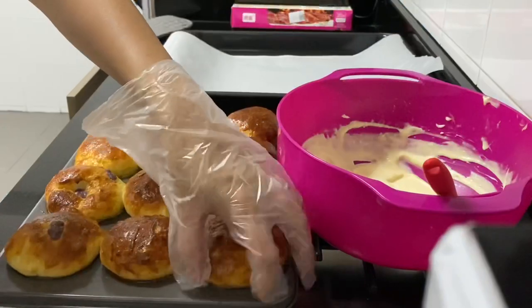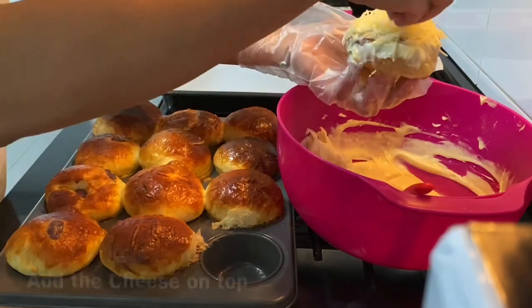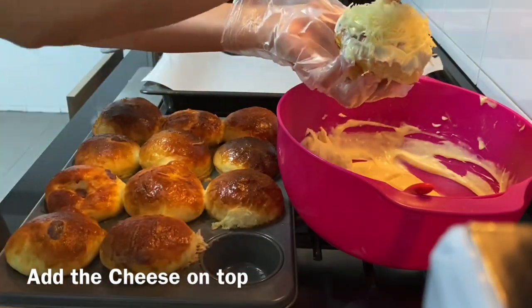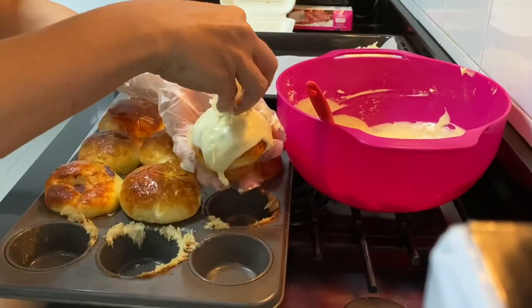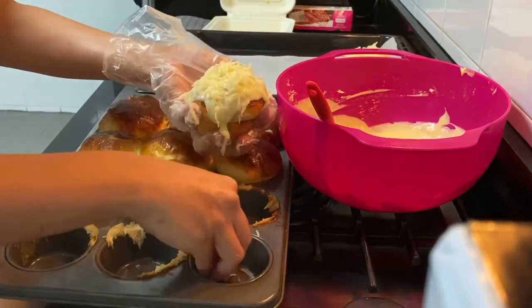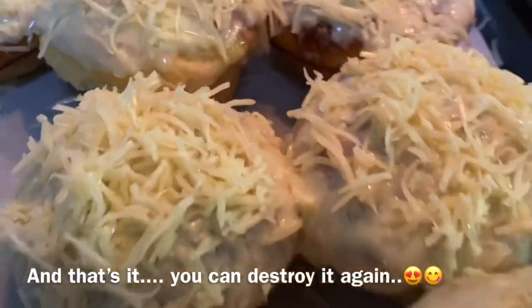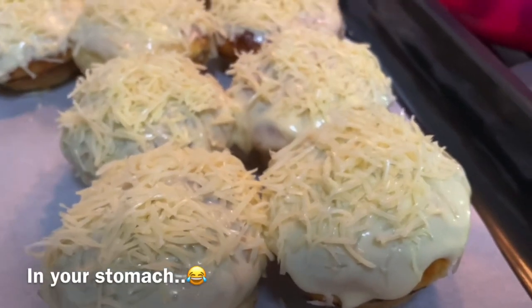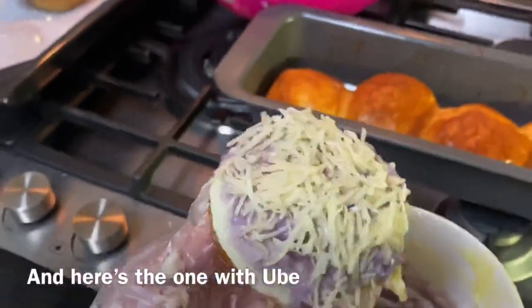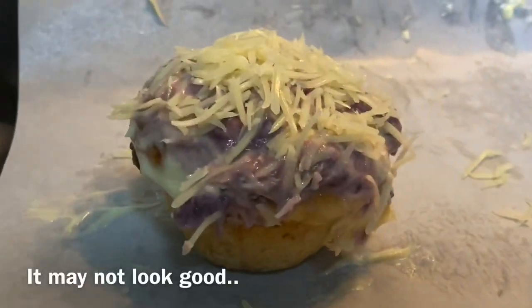When your ensimada has cooled down for about 10 minutes, you can start putting the buttercream on top — just place it nicely and then add your cheese. And there you have your ensimada! Don't forget the ube ensimada as well — put some purple yam on top and cheese, and there you have it, ready to be devoured.